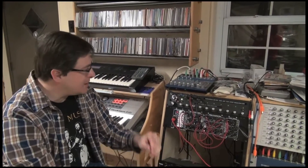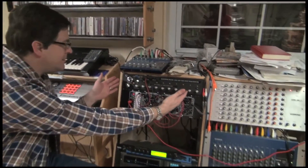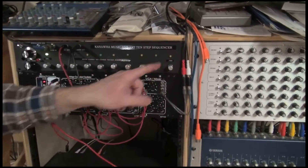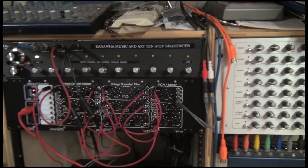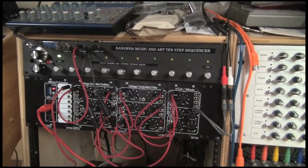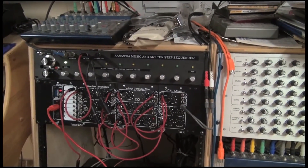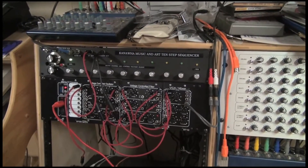Hey everybody, Chris here. I told you I'd be back when I finished the sequencer thing, and it's done, so here it is. Ta-da! I called it the Kanawha Music and Art 10-Step Sequencer. Doesn't that look official? Of course, it's done with a brother labeling machine. All of the features we talked about on the last video are here, so I'm going to go through it.